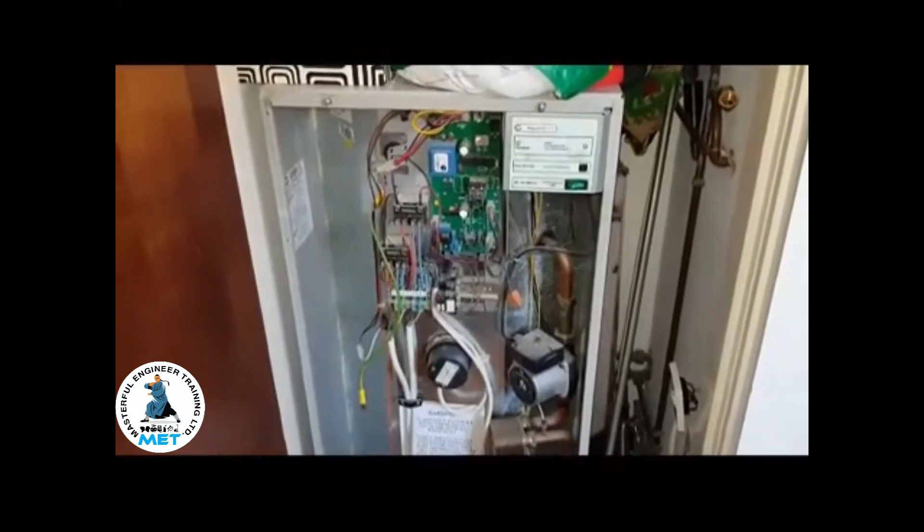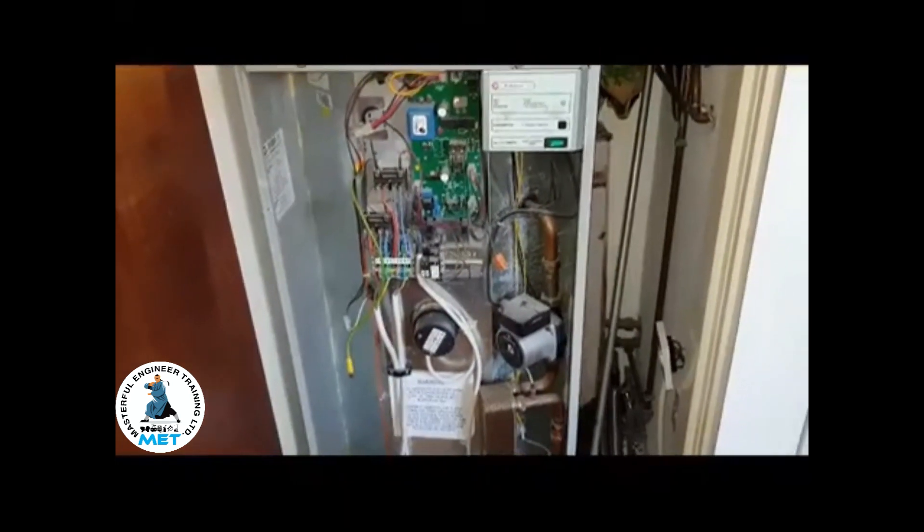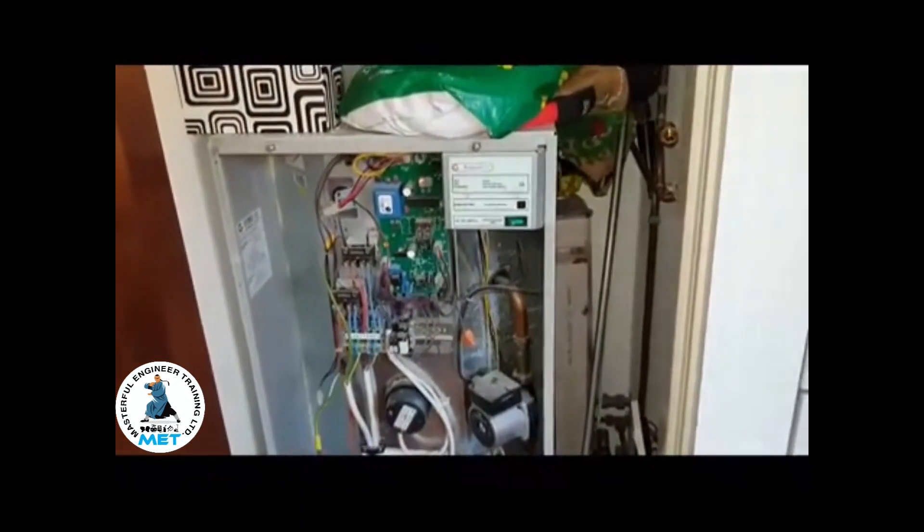Hi, it's Coach Tony Morgan of the Masterful Engineer program, and today's boiler we're looking at is a Gledhill Pulsar Coil A-Class.